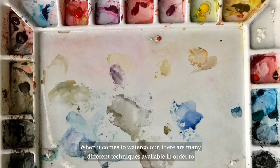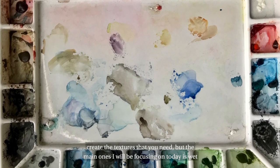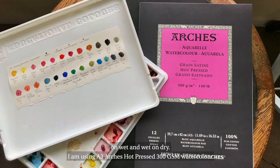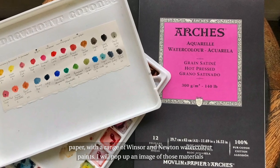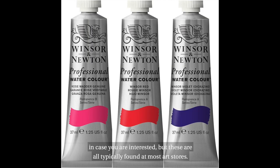When it comes to watercolour there are many different techniques available in order to create the textures that you need, but the main ones I'll be focusing on today are wet on wet and wet on dry. I'm using A3 Arches hot pressed 300gsm watercolour paper with a range of Winsor and Newton watercolour paints. I'll pop up an image of those materials in case you're interested, but these are typically found at most art stores.